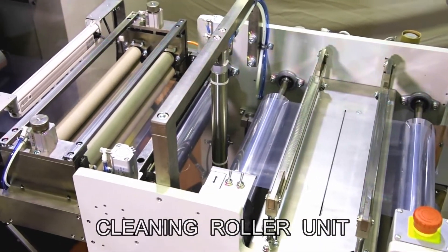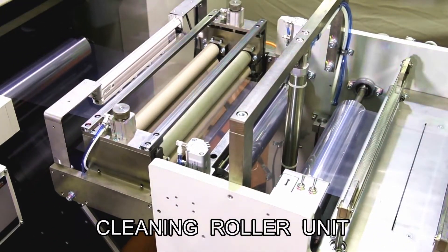Before printing, both sides of the raw film are cleaned by adhesive surface rollers.